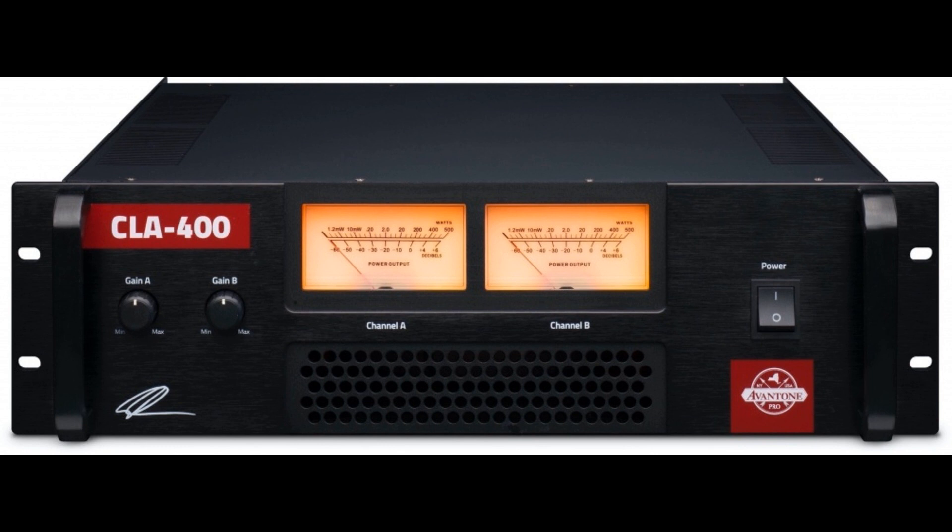Frequency response: 20 Hz to 20 kHz, plus or minus 0.5 dB. Input impedance: 20k ohm balanced / 10k ohm unbalanced. Damping factor at 100 Hz into 8 ohms: 250. Signal-to-noise ratio, A-weighted: greater than 103 dB.